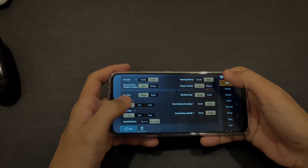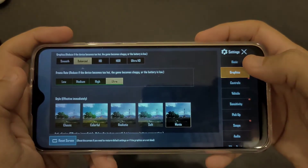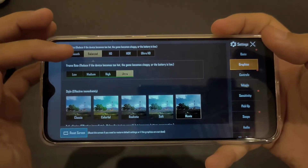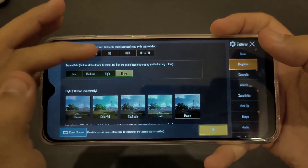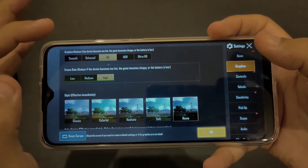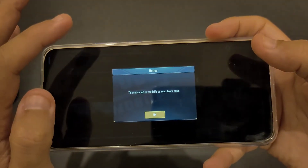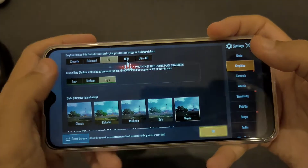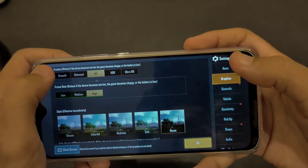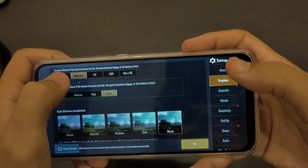Let me show you the settings. If you go to graphics, you have smooth ultra, balanced, and you can play at ultra as well. If you go for HD you play to high. HDR is not available for this device, so the highest you can go here is HD high, or balanced, and up to ultra.